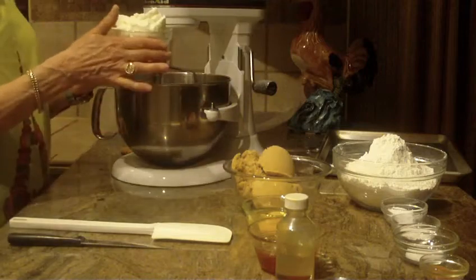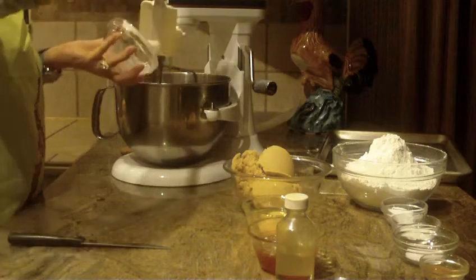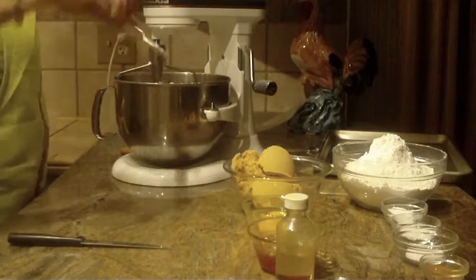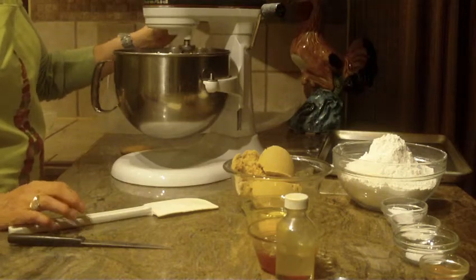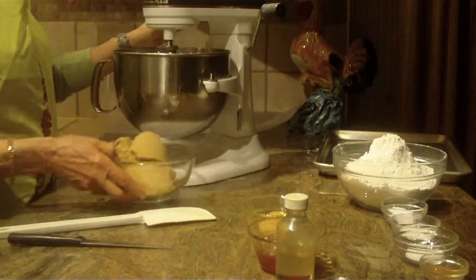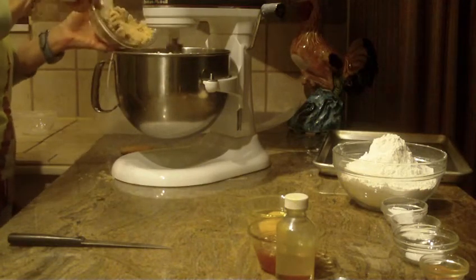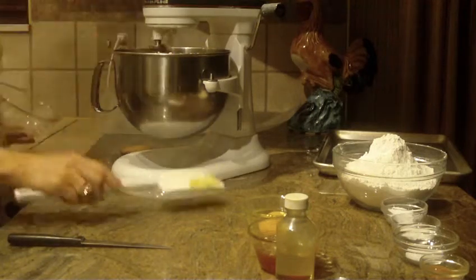The first thing that you're going to put in is one and a half cups of shortening. I'm going to just start to cream that. You're also going to be putting in two cups of brown sugar. I'm going to bring that together — and that was two cups.